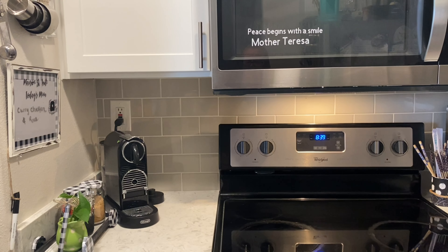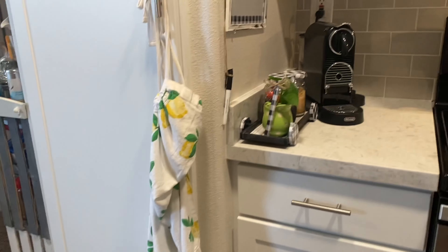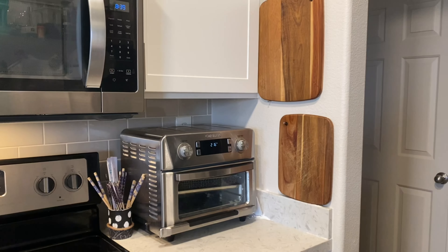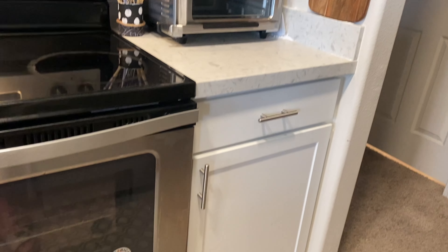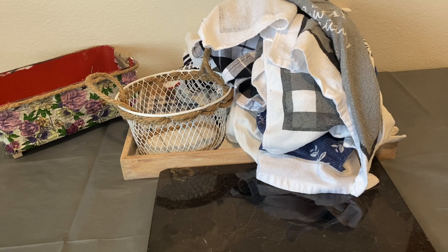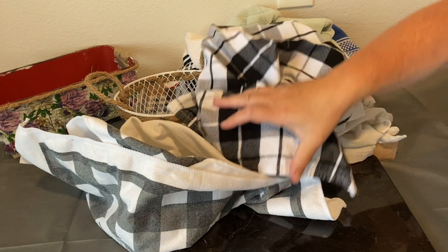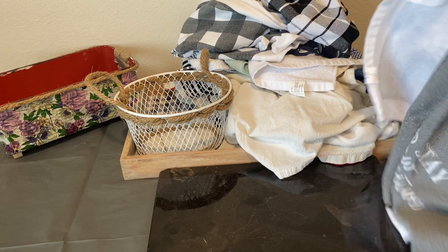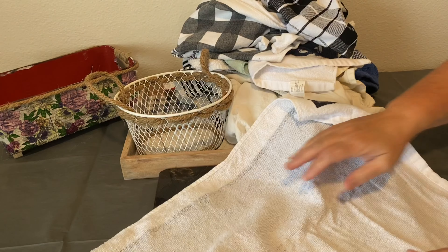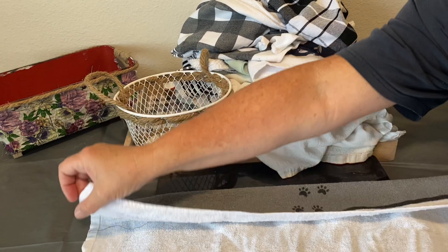Even when I had a nice big kitchen it was still fairly messy — I had trouble finding places to store things. Living in a smaller space, I've become even more obsessed with finding space for everything. Kitchen towels are one of those things — even when I had a bigger kitchen it seemed like there was never enough space, especially for towels. Even when I put them in a drawer they always looked a little messy, and that was stressful to me.